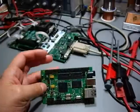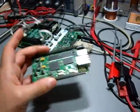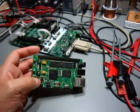And this is how big an embedded Linux board can be. It's quite neat. I'll show you more of it at a later point in time.